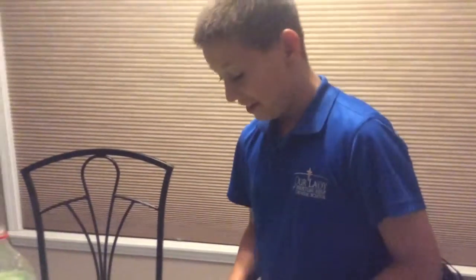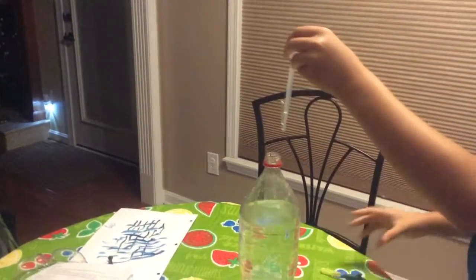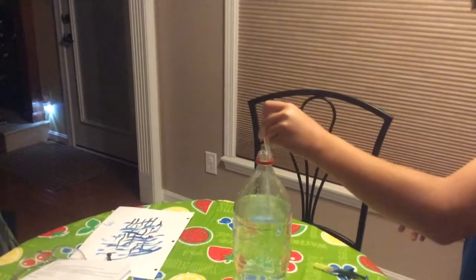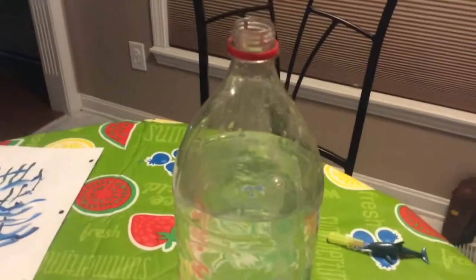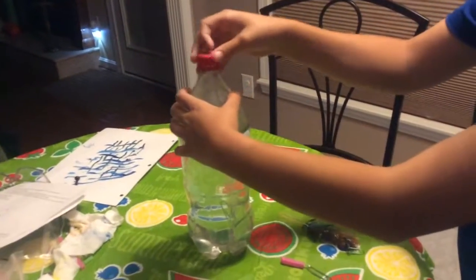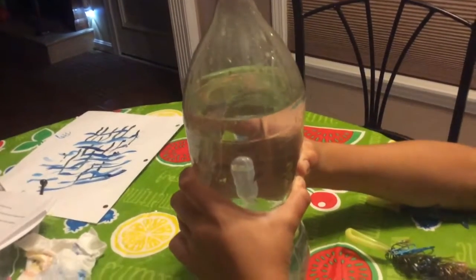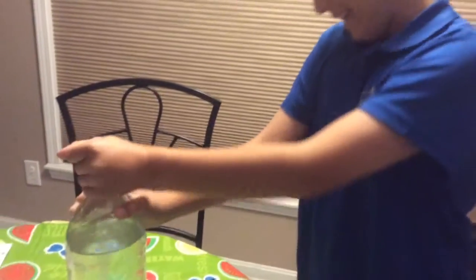Now the fun part — you actually get to see them dive! Here's the first one in a two-liter Coca-Cola bottle. It's looking good — you can see it's just above the water. I seal it airtight and give it a squeeze — it sinks! When I first figured that out I was so overjoyed.